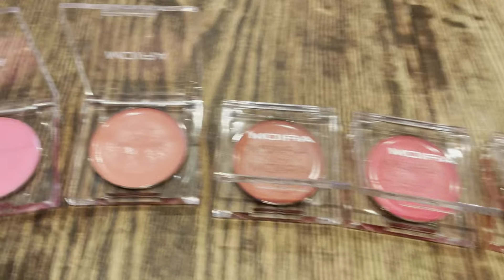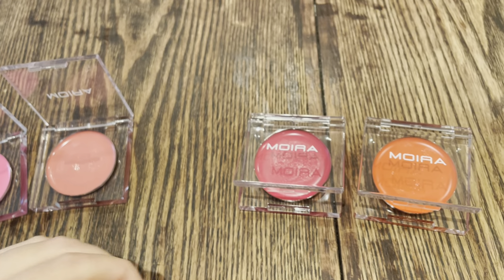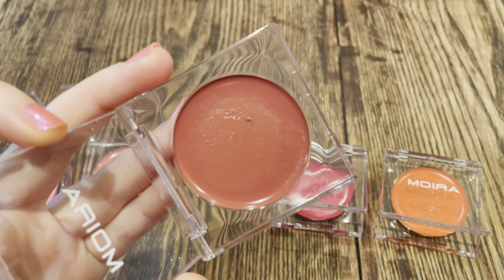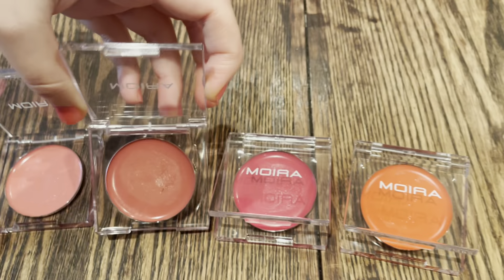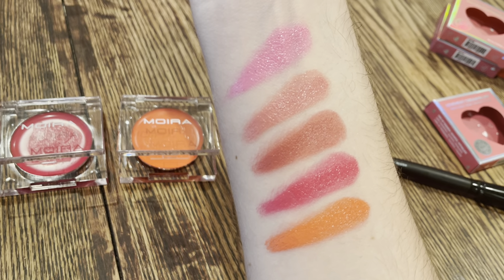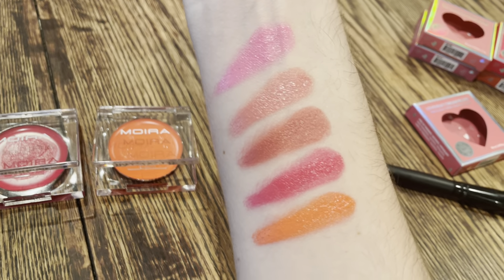A similar shade but a bit deeper is this third one here. This is shade number ten, 'I Like You.' There it is in the pan — a bit toastier, a little bit more brown, but still a nice rosy shade. On my arm that's the third one down. Compared to the one above it, it is similar but a bit warmer, a bit more brown-toned.